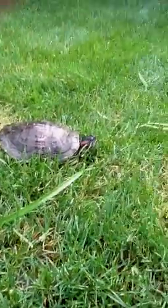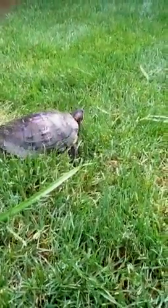Here he is again, close up. He's getting stuck in all this grass — you have to stay in front of him.